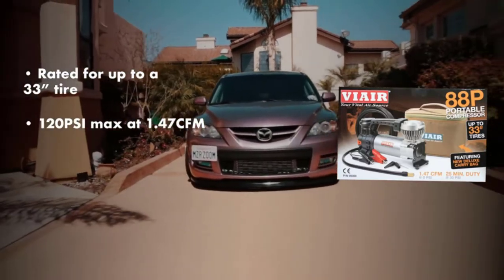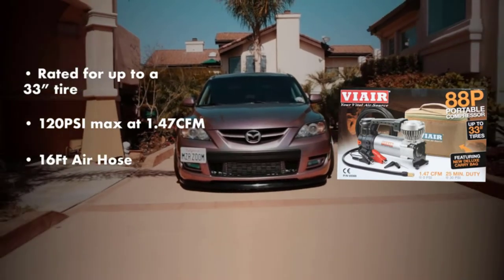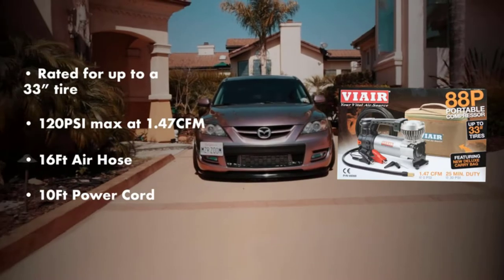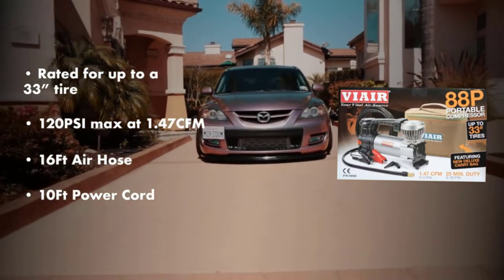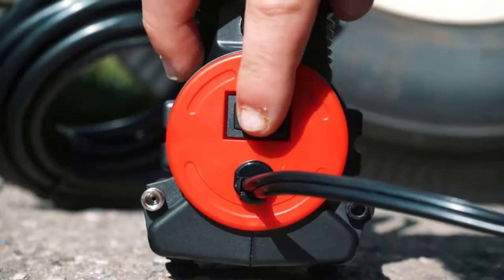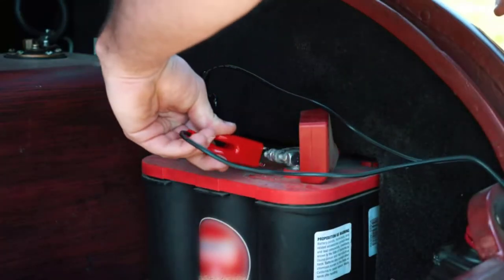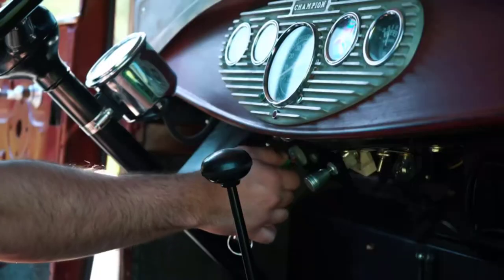Maximum air pressure: the maximum air pressure offered by any portable air compressor is quite essential to know. It tells you about the kind of tires it can inflate without any issues. Most portable air compressors for truck tires offer a maximum air pressure of 100 PSI or higher.